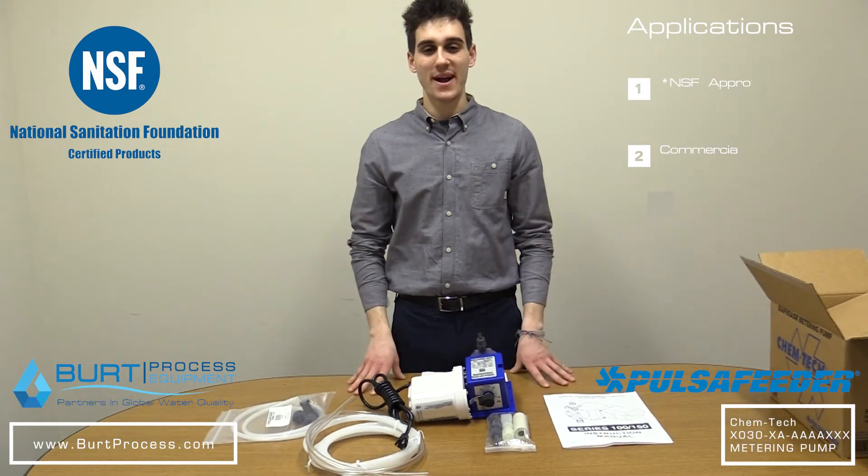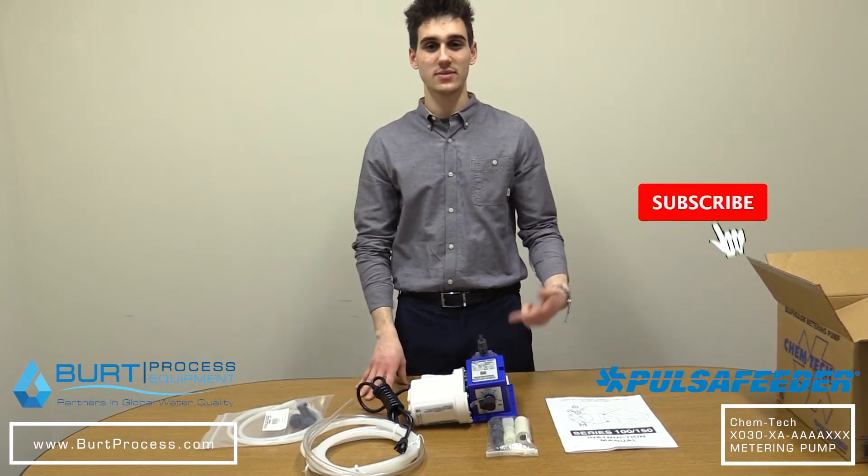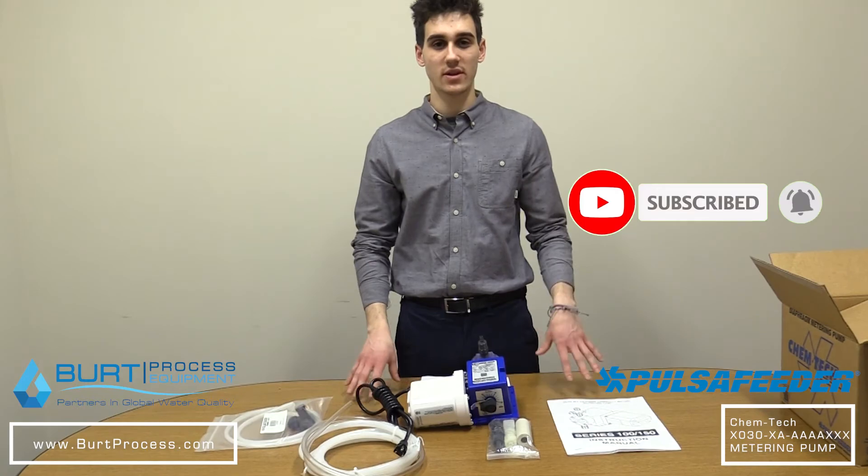Alright, and that concludes the unboxing of this product. Thank you for watching this video. We hope you found it informative. Be sure to like this video, subscribe to our unboxing series, and for more information visit our website.